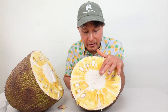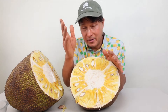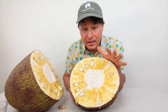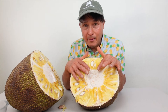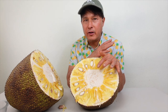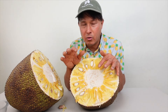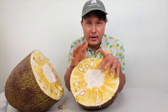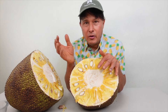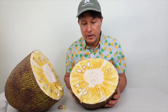Once cut, it starts to bleed this white latex sap — that's completely normal. And the smell is incredible; even from several feet away it smells like bubble gum candy. To prevent the sap from being a problem, refrigerate your jackfruit before cutting — store it in the fridge at around 40 degrees before opening. If you do get the yellow sap on your knives or fingers, it's sticky but you can remove it by rubbing coconut oil on your hands and knife, then washing with soap and water.